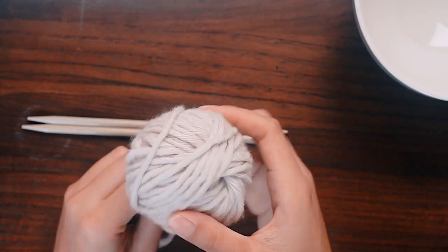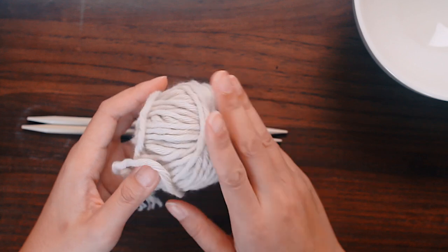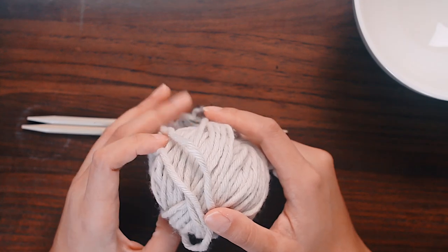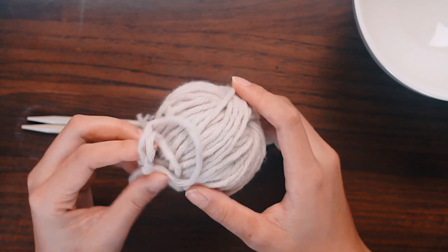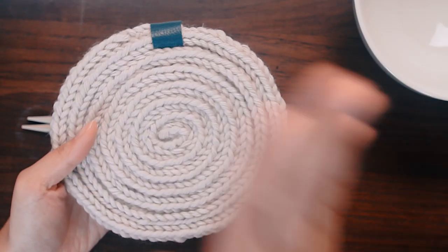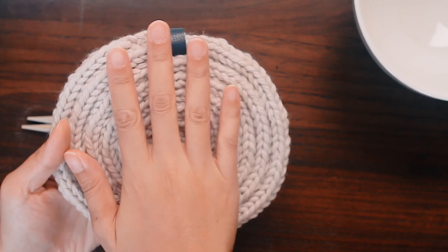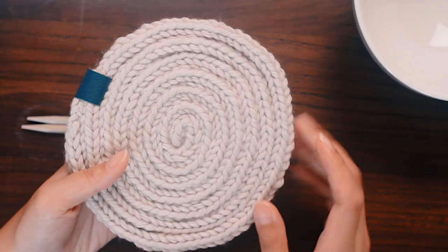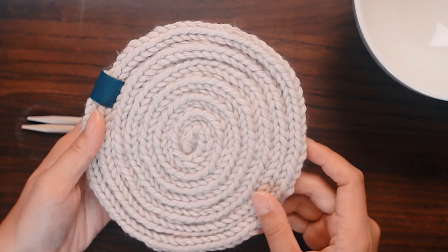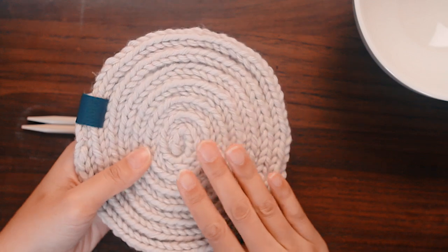When you're choosing a yarn, you want to choose a yarn that is made of natural materials — so wool, cotton. You don't want to use yarn that has a lot of synthetic content, like acrylic or polyester. When you have your finished potholder, you don't want to put a really hot pot on acrylic yarn because you might end up melting the potholder, and that will create a whole set of new problems. We want the yarn to be predominantly a natural fiber so that it won't melt and stick to the pot.